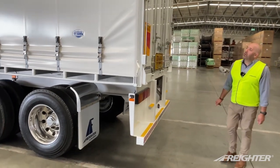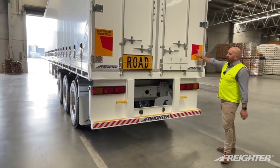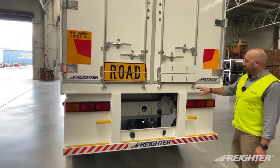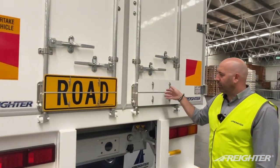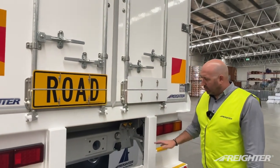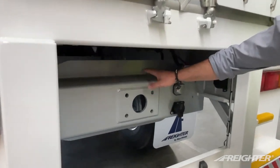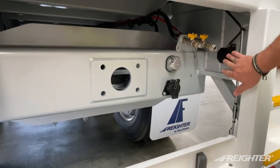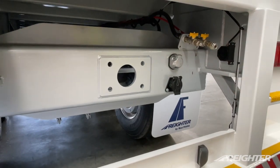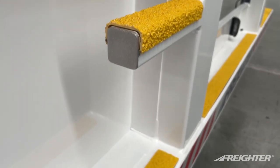On the rear of the Freighter trailer base model, we've got ADR compliant conspicuity markings. As a feature, we've got a two-piece clip road train long vehicle sign. On all the base model Freighters, we have a tow coupling provision — so we've got the tow bar, air and electrical, and the reverse alarm. Also, LED rear license plate lamps and anti-slip on all the steps.